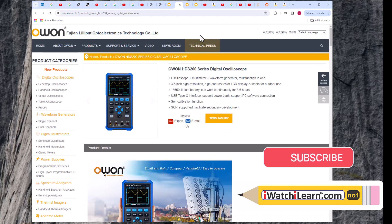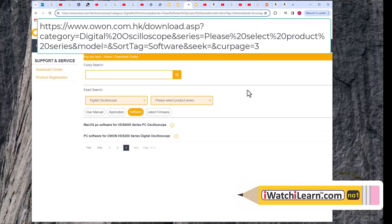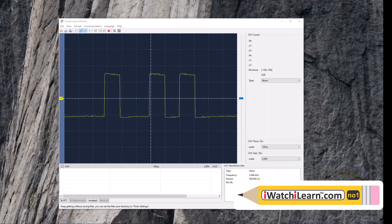Their website can be kind of hard to find, but this page is where you download the user manual and application software. The PC software for the HDS 200 series digital oscilloscope is right here - this is where I downloaded the computer software and where you can also update your firmware. If you look in the owner's manual it tells you what page to go to.